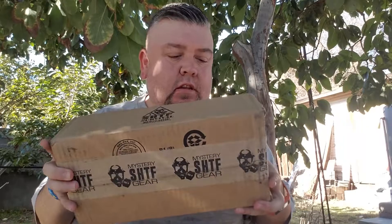Hey, welcome to another unboxing here on I Review What. Today we're doing another SHTF mystery gear for the month of January 2018 — brand new month. I'm continuing the subscription because I'm really impressed with the company. With shipping and everything it comes out to $27 and it's a monthly subscription box, and so far I've really received stuff that I've enjoyed.